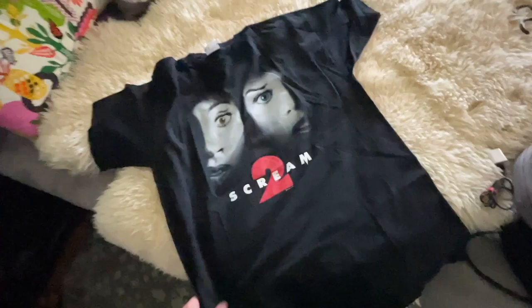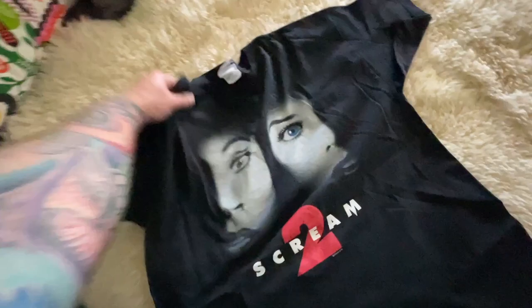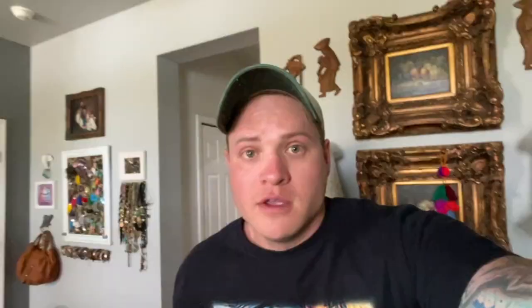I did get a refund and he said I could actually keep the shirt and use it as a giveaway. So I'll be giving this one away soon, probably on our Whatnot channel. Make sure to follow us on Whatnot and you'll get a shot to win this shirt. Still a nice shirt, still very wearable, just not one that I would wash in the washing machine. I would hand soak it and then hang dry it.